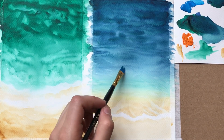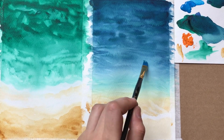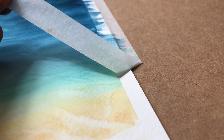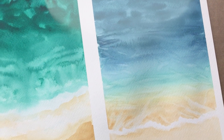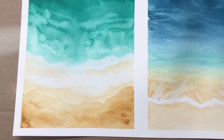Now just let it dry and take your tape off. This is the most satisfying part — taking off the masking tape. Let me know what you guys think about this painting and tell me which one you like more, the one on the right or the one on the left. Don't forget to comment, like, and subscribe, and tell me what you guys want to see next.